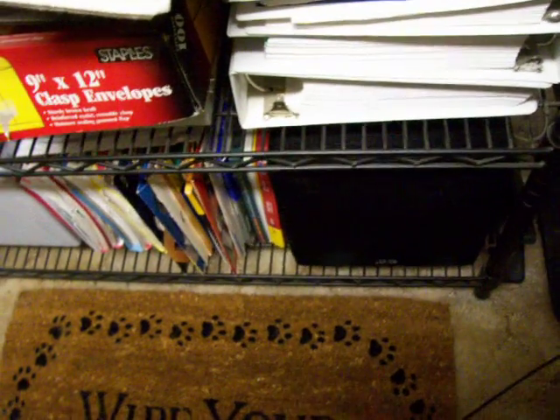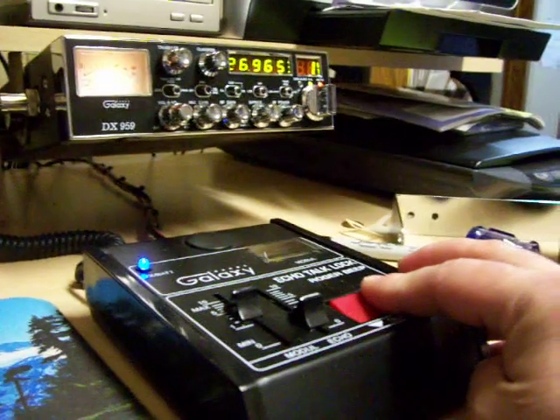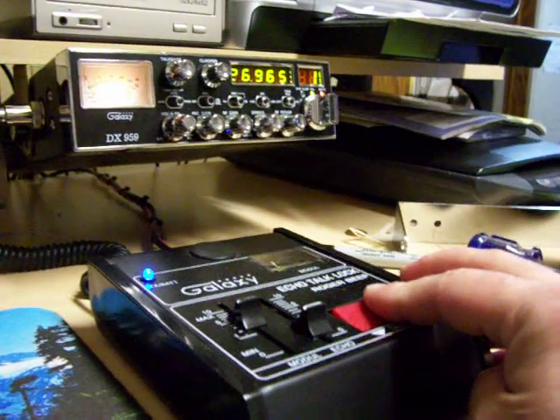Break one. My goodness, I thought I heard somebody out there but the channel's kind of quiet. Audio, audio.